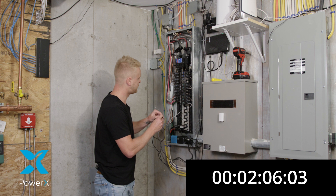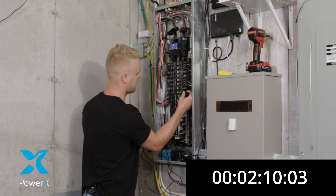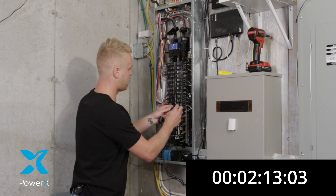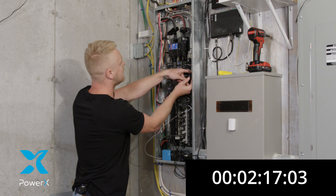So right now I'm going to take clamp number one and we're going to apply it to one of our breakers. And we're on. I'm going to take clamp number two and we're going to apply it into another individual breaker.